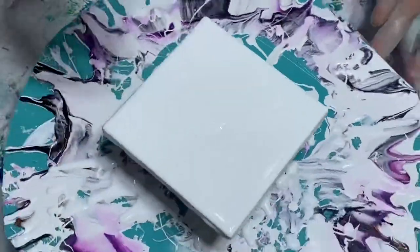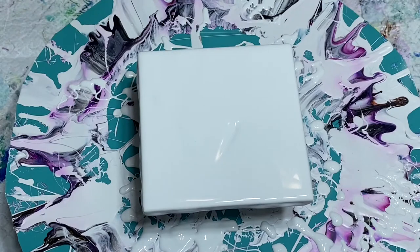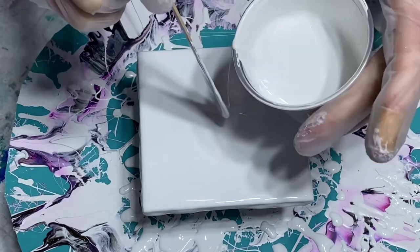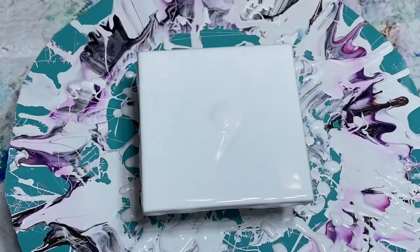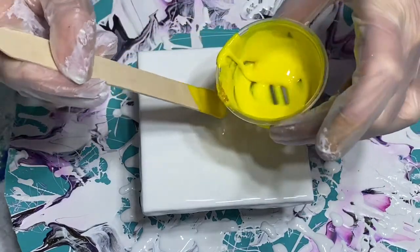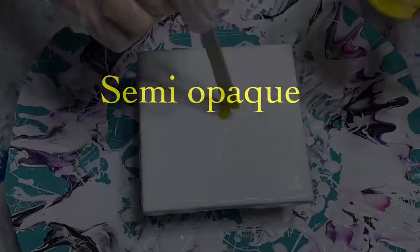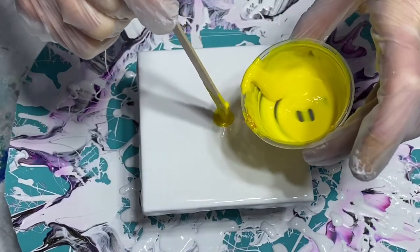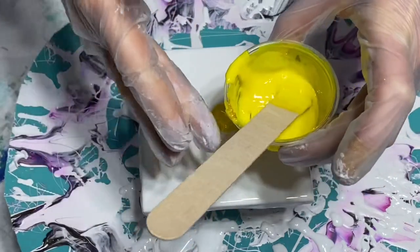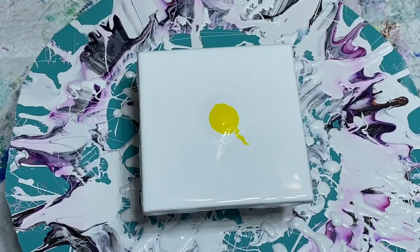Popping some air bubbles — I just have a couple, not too many. It looks pretty good. I'm going to go ahead and put a little bit down here in the middle. I have my paints pre-mixed from a few days ago, so these have been sitting for a little bit. I have a fresh cell activator, though, that I just mixed up that I'm going to use today.